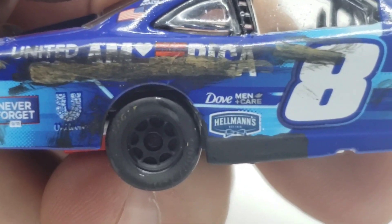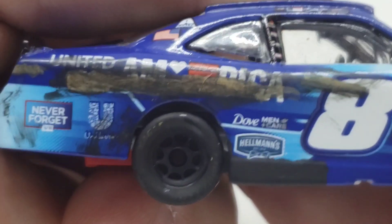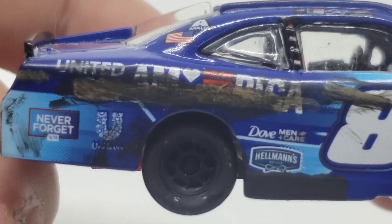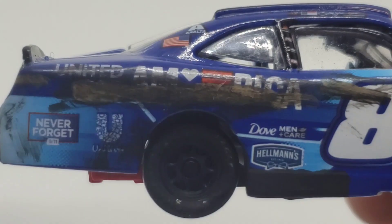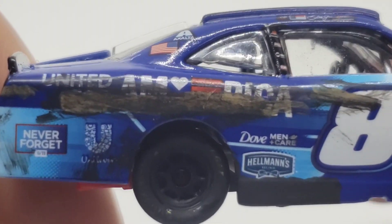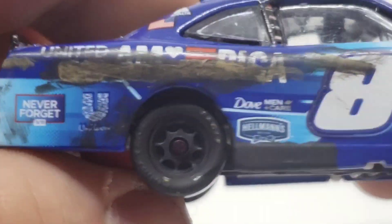He ended up smacking the wall — I think it was a couple times. But never forget, of course, you've got Unilever there — or again, whatever that is. United for America, of course, covered with that brownish, blackish type wall scrape. That's just how the car was. So I tried to recreate that as much as possible. I don't think I did a fantastic job, but I mean, it could be a little worse.